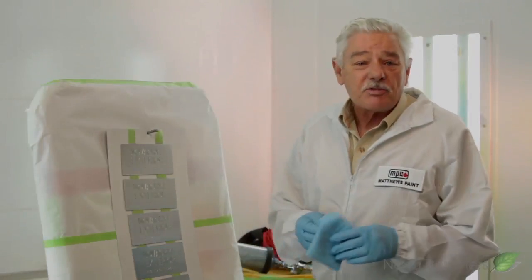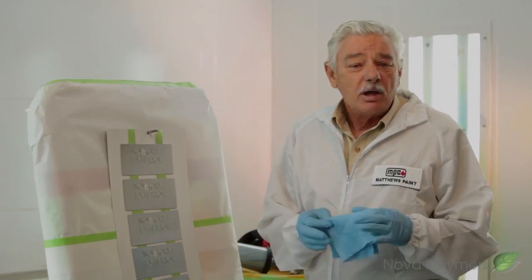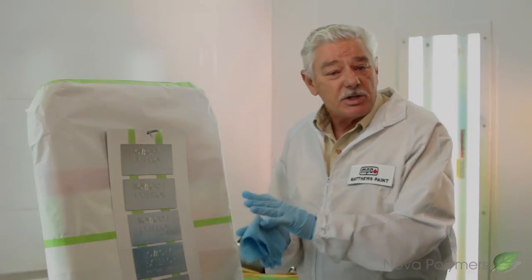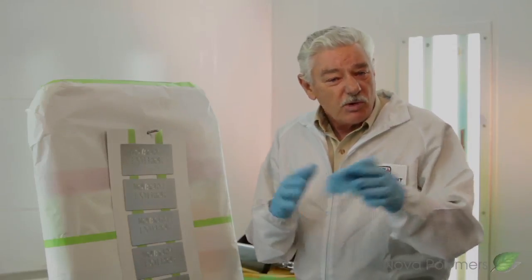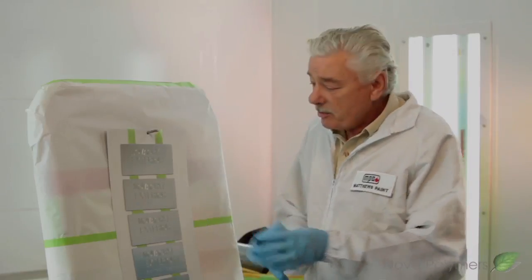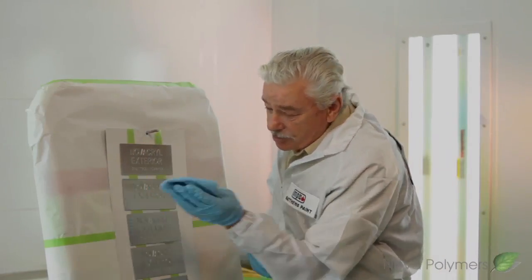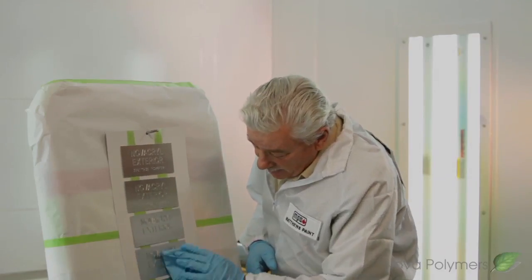The one last final step in the cleaning process would be to use a tack rag. Especially after these panels have been cleaned, there might be some dust that has settled on the panels. What this tack rag does is remove any of that surface dust. It requires a very soft, gentle touch. This rag will pick up any dust that's laying on these panels.